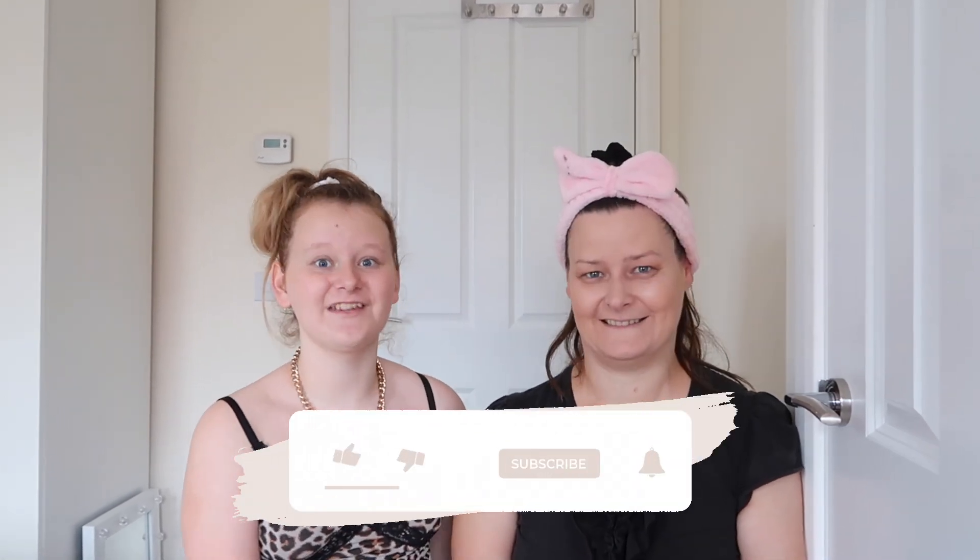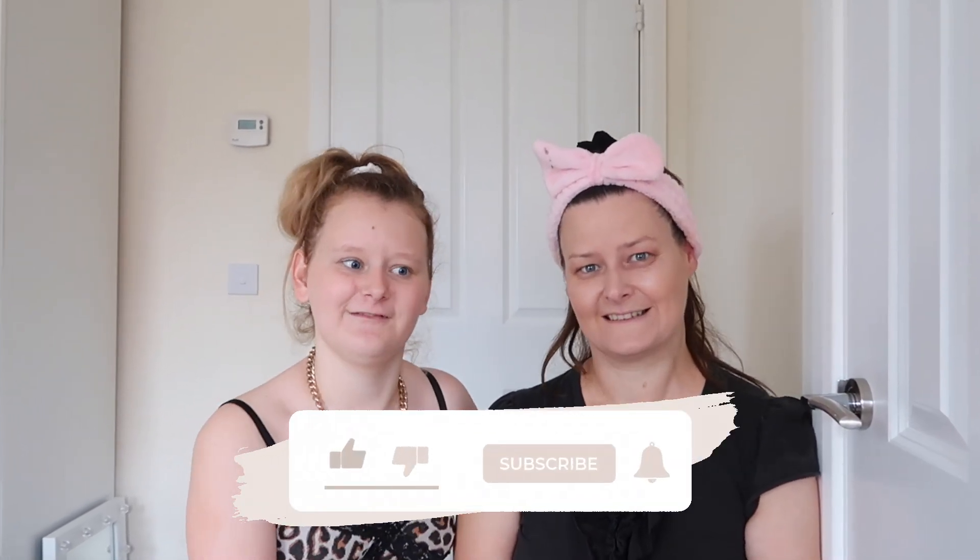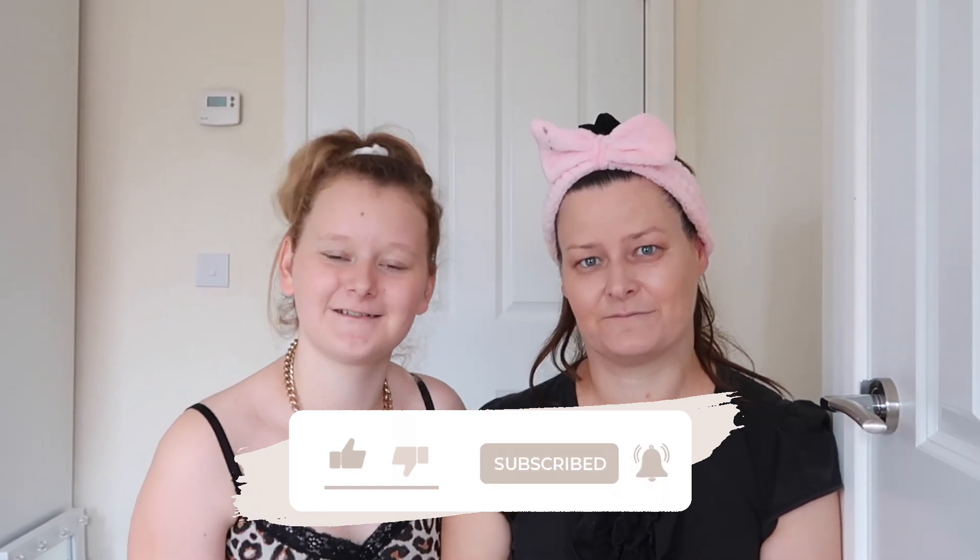Thank you for watching our video — we hope you really enjoyed it! If you did, give it a like and subscribe to the channel. Turn on the post notification bell so you can be notified when we upload a video. Thank you for watching — see you next time guys! Bye!